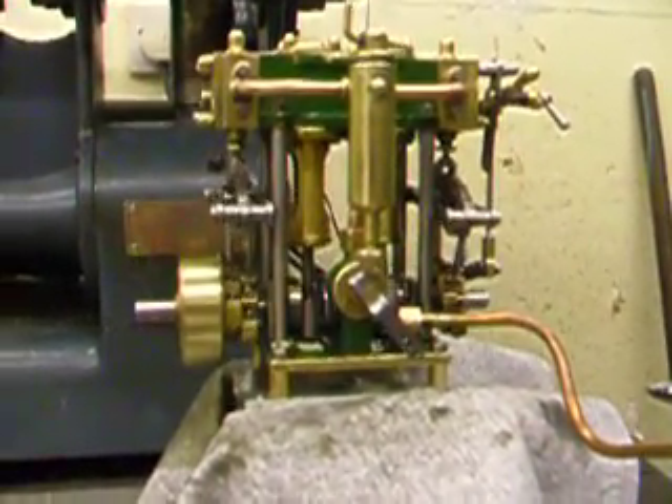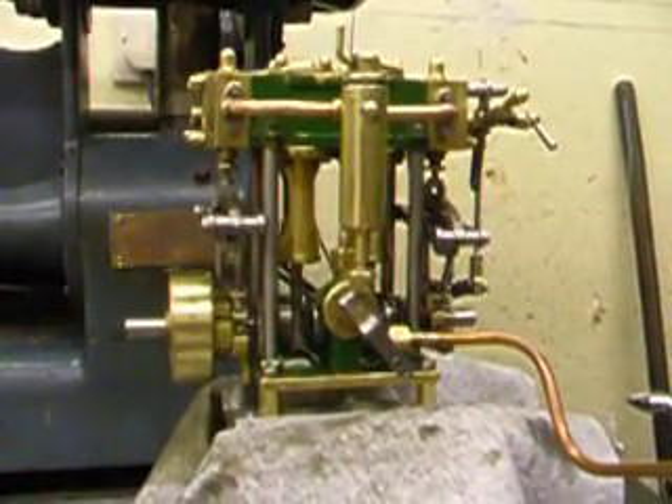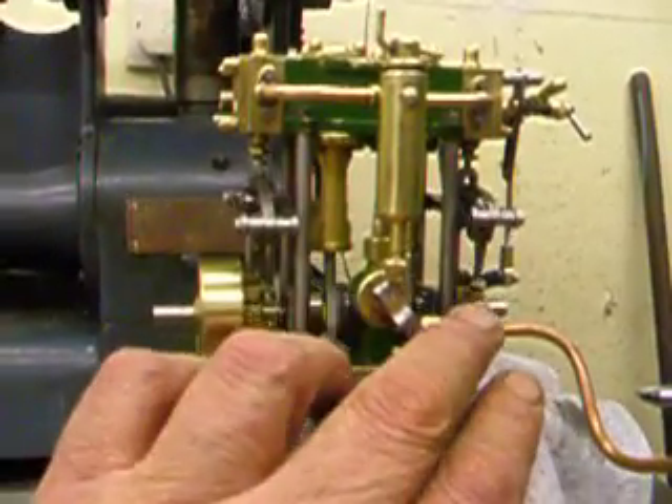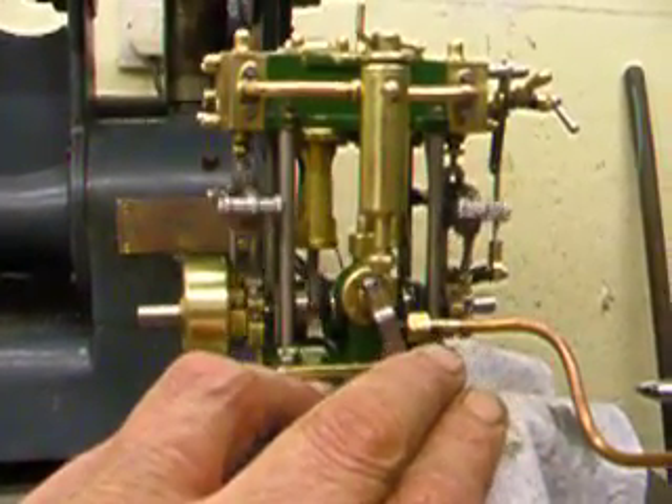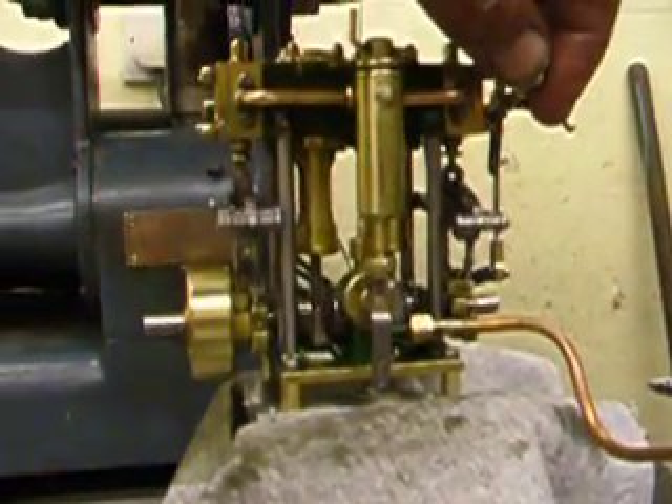It's not running too bad at all now. It wouldn't reverse at this pressure anyway, at this speed. I'll just take it up to full — it's only on maybe 5 or 10 PSI, if that.